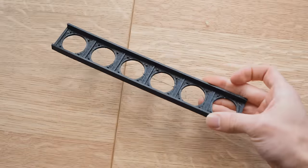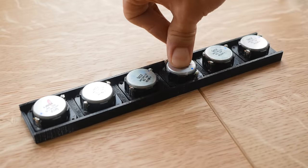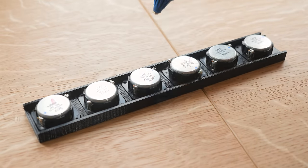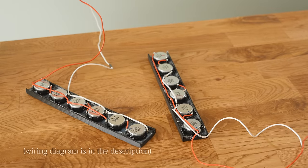You absolutely don't need as many speakers as I have here, but the more you use, the louder and fuller the sound will be. For ease, I used a 3D printer to make a bracket for these speakers to mount onto, but alternatively it would be easy enough to make this out of MDF, utilising a spade bit to make any required holes.